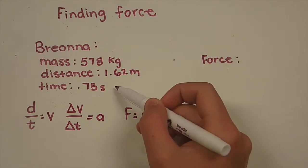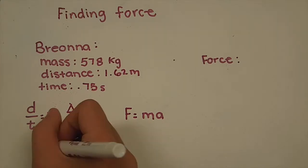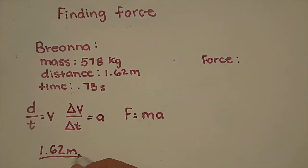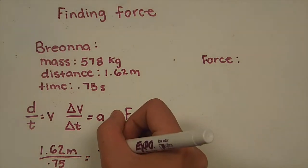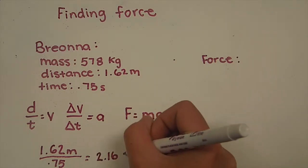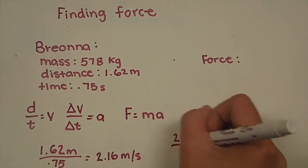To find the force of a long jumper, you must have at least three known values: mass, distance, and time. Then you use three different equations to find the force: distance over time equals velocity, velocity over time equals acceleration, and Newton's second law. The first equation gives you the velocity, and in this instance, the velocity is 2.16 meters per second.